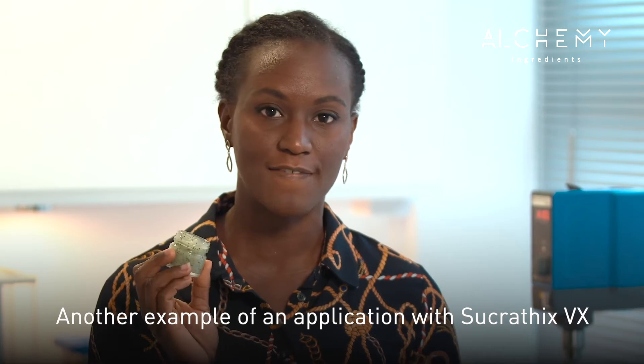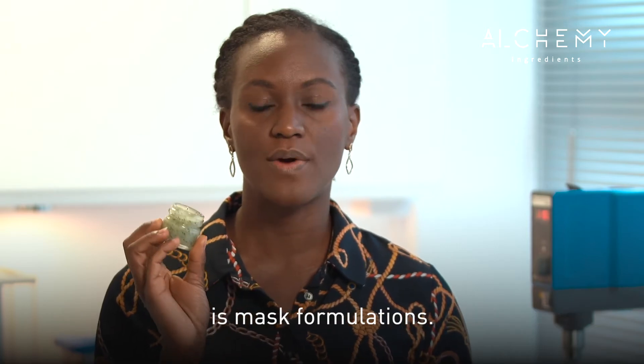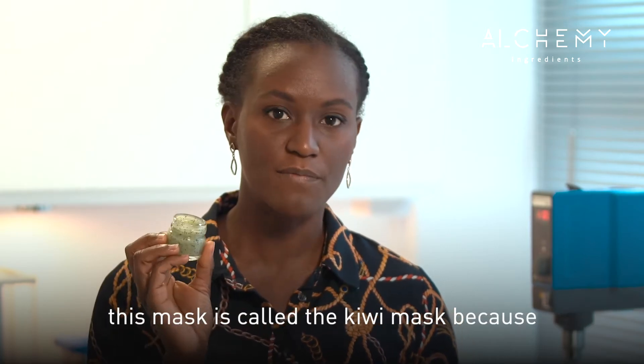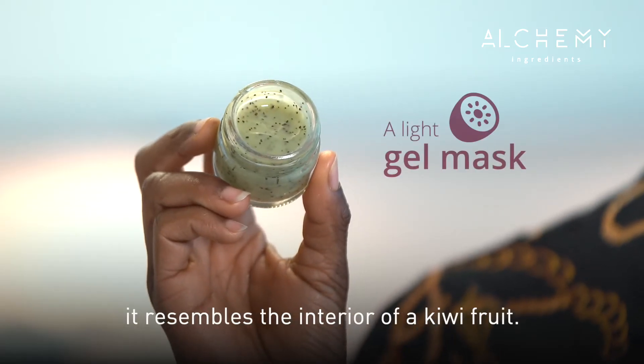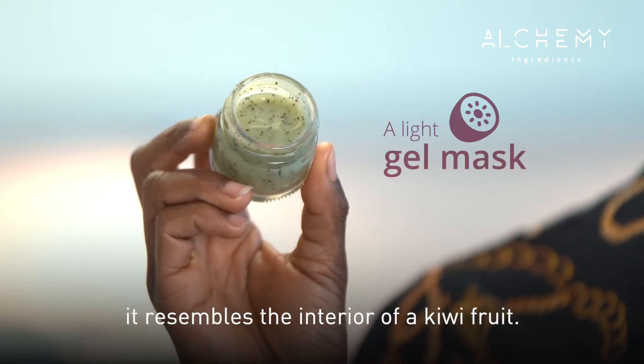Another example of an application you can do with Sucratix VX is mask formulation. I've got this mask here with me, which is called the Kiwi mask because it resembles the interior of a kiwi.